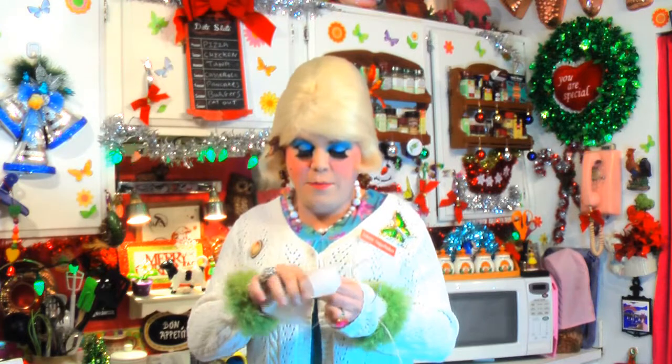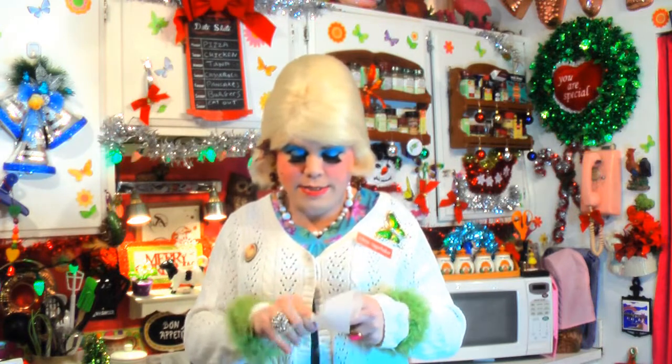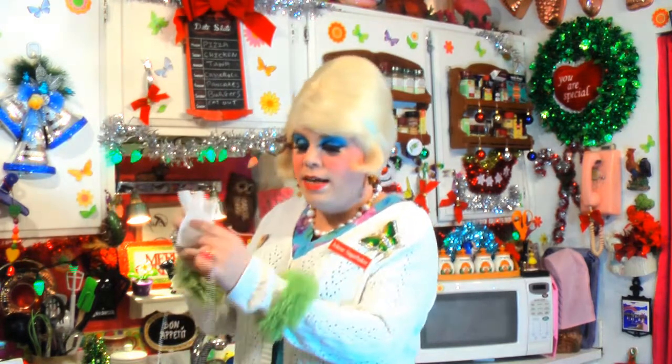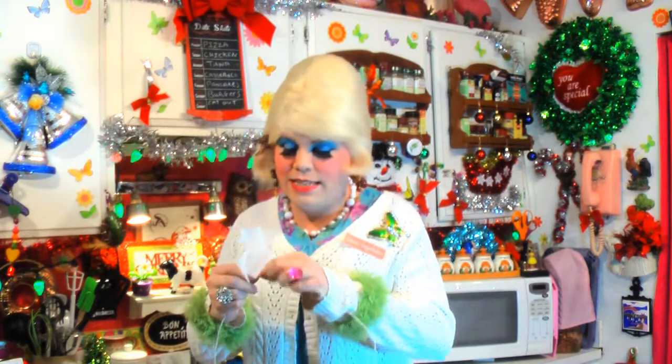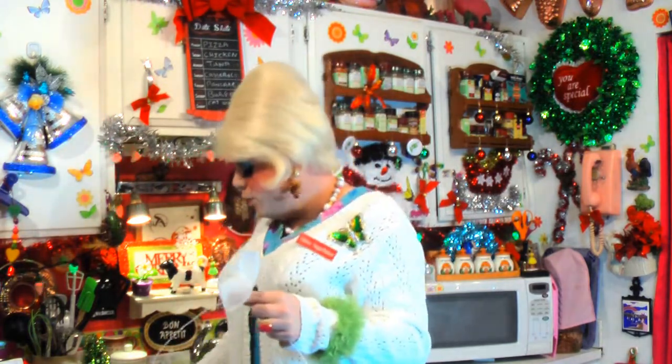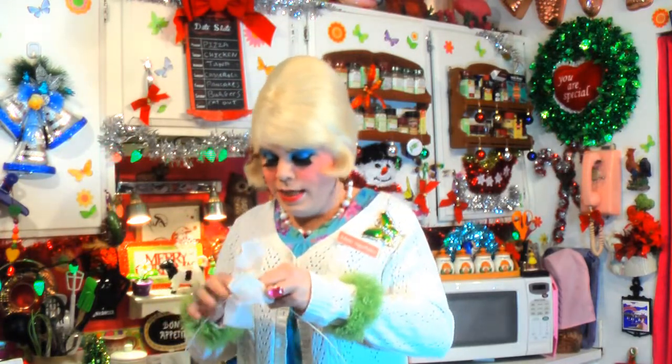You just unfold the dryer sheet like that, and I like to pinch it right there in the middle so it kind of makes a little bow tie. All you do is take that and put it underneath the hoop, then wrap it around once so that it's just one wrap around, and you have the two ends up top. You might want to use gloves because this might come off on your hands — but maybe that will make you smell good for the holidays.